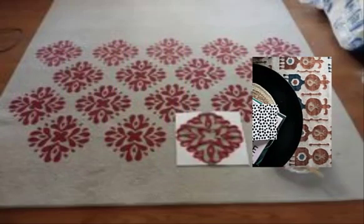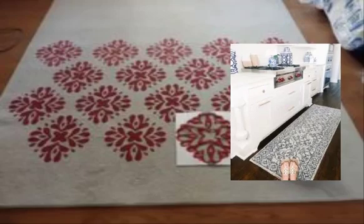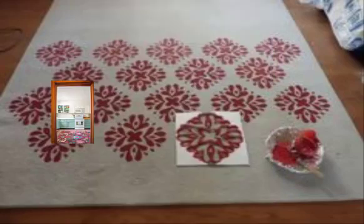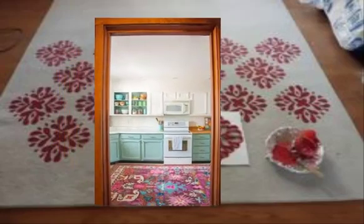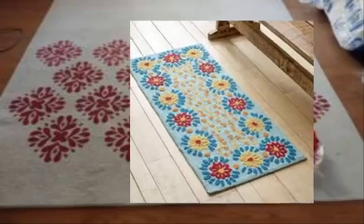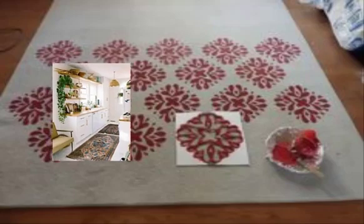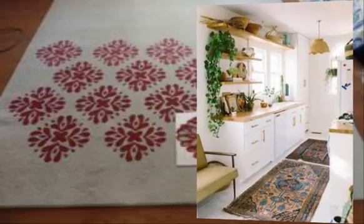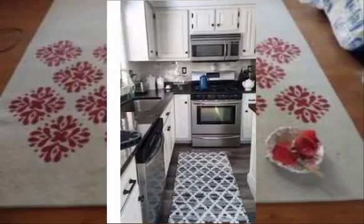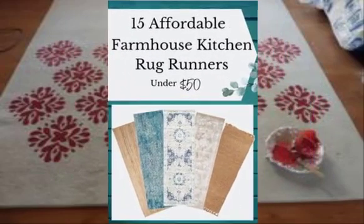Number three: braided rugs — use strips of fabric or yarn to braid together a cozy and rustic-looking rug. Number four: crocheted rugs — use a large crochet hook and bulky yarn to create a thick and plush rug for your kitchen. Number five: denim rugs — upcycle old jeans by cutting them into strips and weaving them together to create a durable and stylish rug.